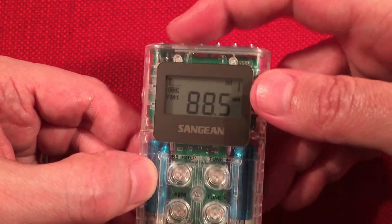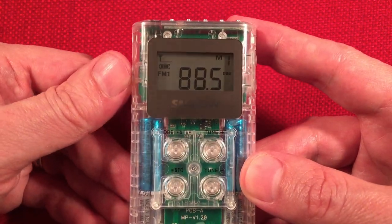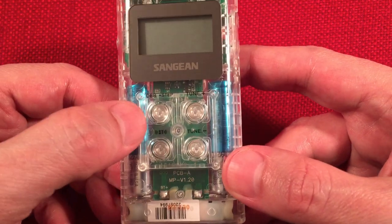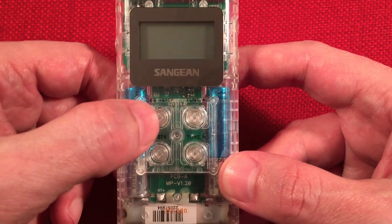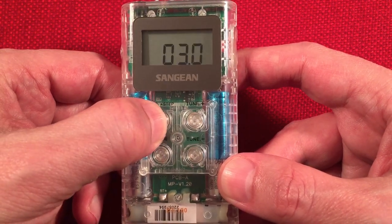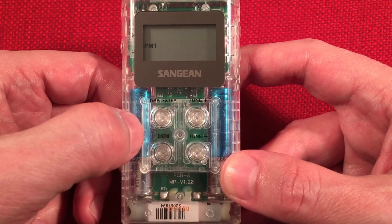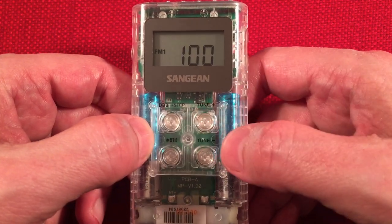Up here is memory one and you have five of them up here. Looking at the four buttons down here, we have the dynamic bass boost and step function. If you want to access the step function, when the power's off, press and hold. It'll come up with the firmware — keep holding it. You can change the FM stepping from 100 kHz to 50 kHz. We'll leave it on 100.